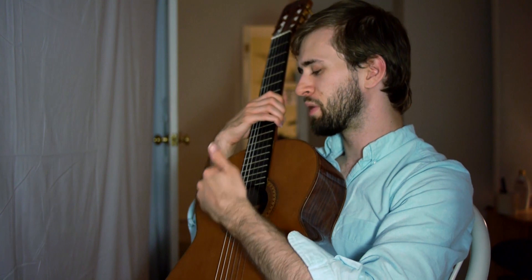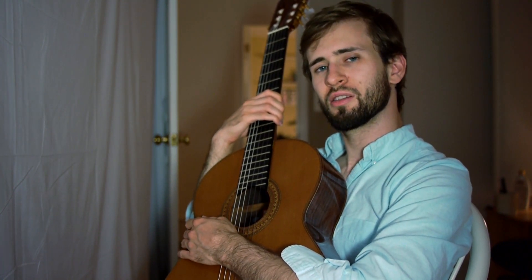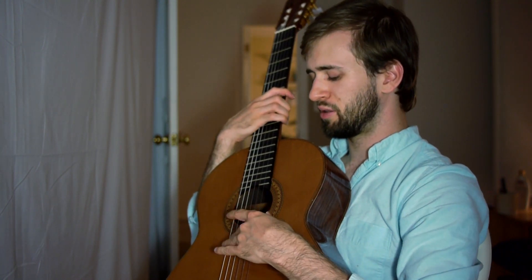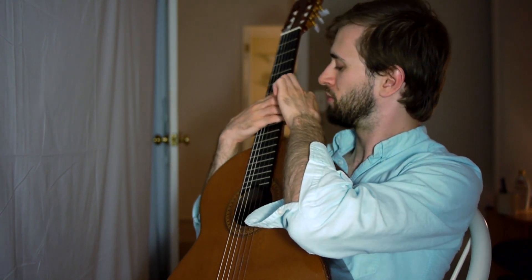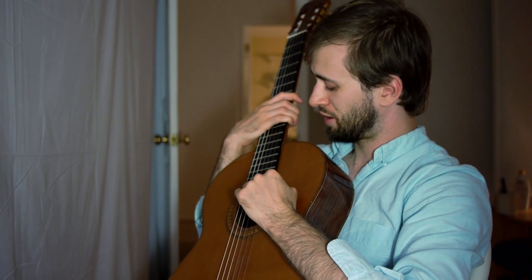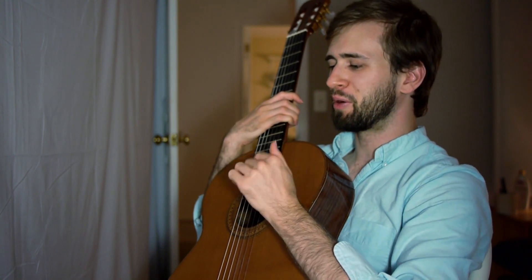Hey guys, I was just practicing for my new solo guitar channel called Sam Griffin Guitar. That's right, I'm going solo. I realized the other day I got these six strings, I got these 40 or 50 frets, and I know lots of notes, so I figured to make a solo channel.